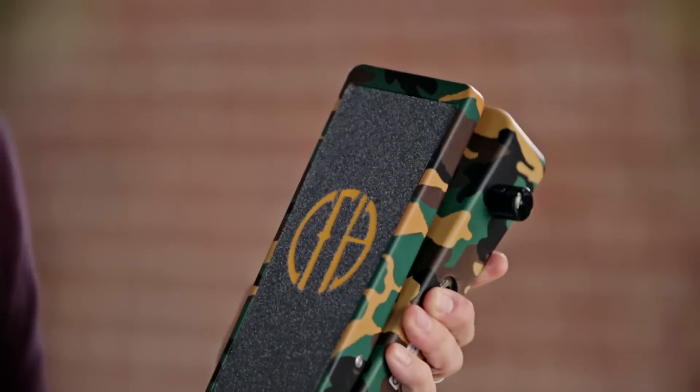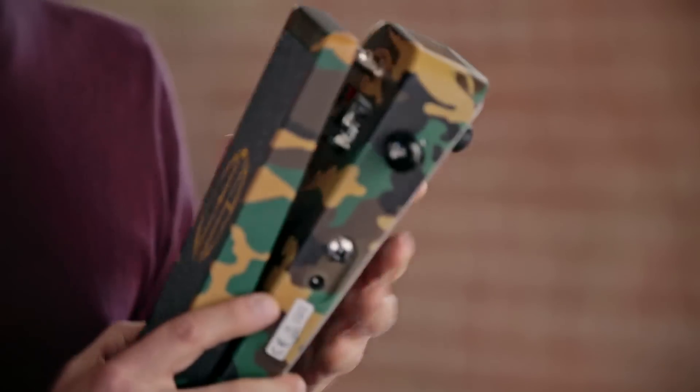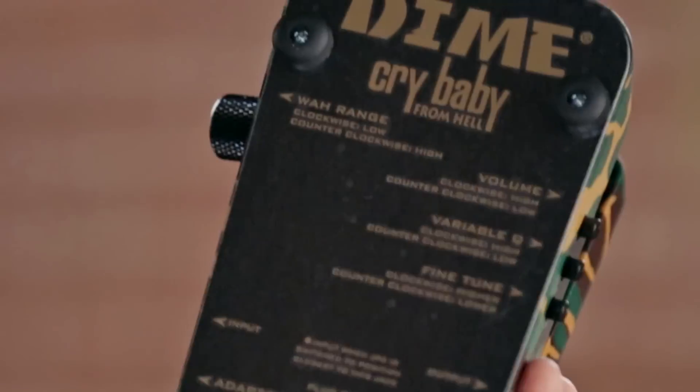Now let's look at the Dimebag Signature Crybaby Wah. This might be the most tweakable wah Dunlop makes. It's got an extended sweep range and a bunch of controls and features to adapt to almost any situation.